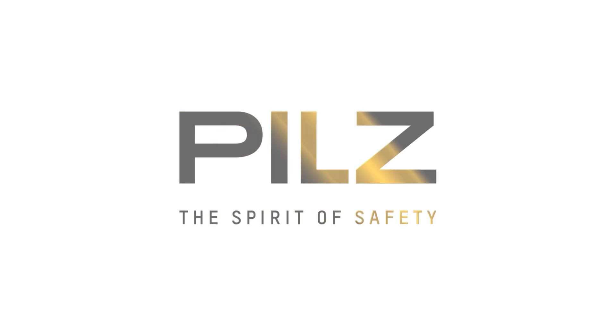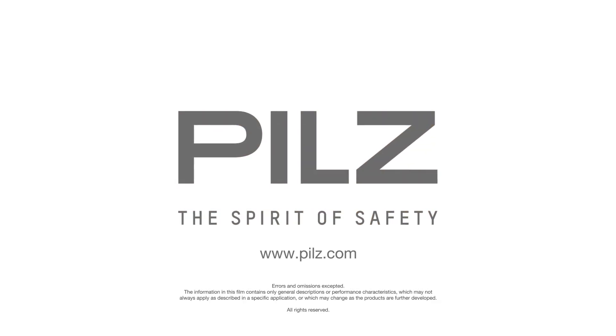It offers protection class IP67, IP6K9K, and the special stainless steel elements. Easy generation change from PSEN SLOP to PSEN SLOP2 is possible thanks to simple replacement. If you would like further information, please visit our website at pilz.com.